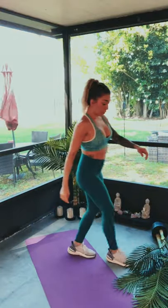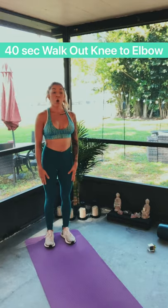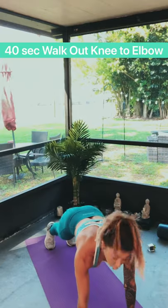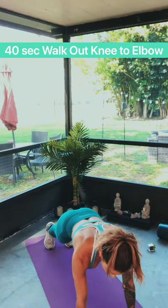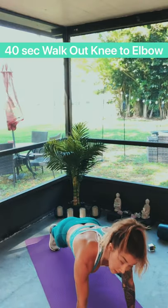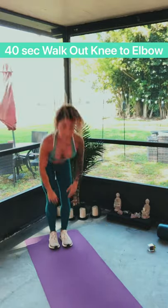This one is going to be a little difficult, but I want to challenge you. What doesn't challenge you doesn't change you. This will be a little hard, but you can do this — only 40 seconds. We're standing, we're going to do a walk-out with our hands into a high plank. Then we're going to do right knee to right elbow, back to plank, left knee to left elbow, back to plank, then walk it up. Now let's repeat.